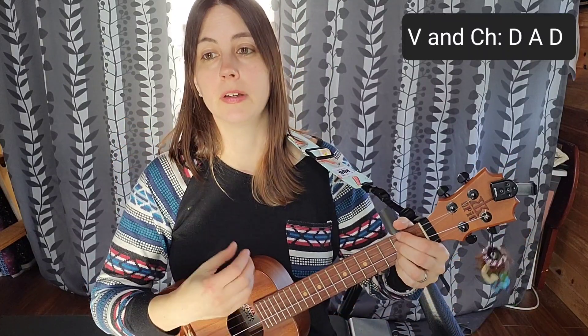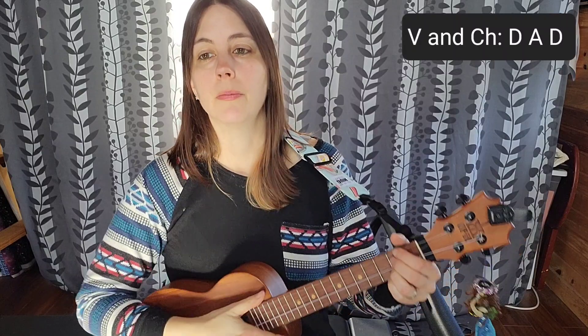What makes it a Bo Diddley strum pattern is when you add two accented down strokes at the end. We're going to go back and forth between the two. For the verse, you're mostly sticking to the island strum, and when you get to a chord change you do the two down strums. Let's get started.